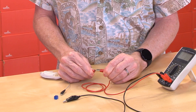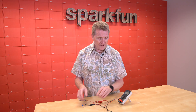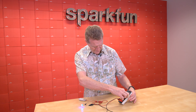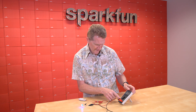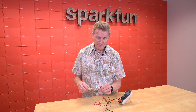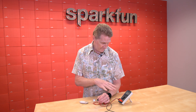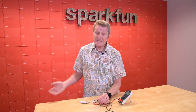We'll hook this lead up to this end, this lead up to this end, and we want to turn our dial to the A area. We'll go with 20 milliamps. We can see the circuit is complete again, and we're reading right here on our meter: 12.71. That's our amperage going through here — 12.71 milliamps. It's that easy.